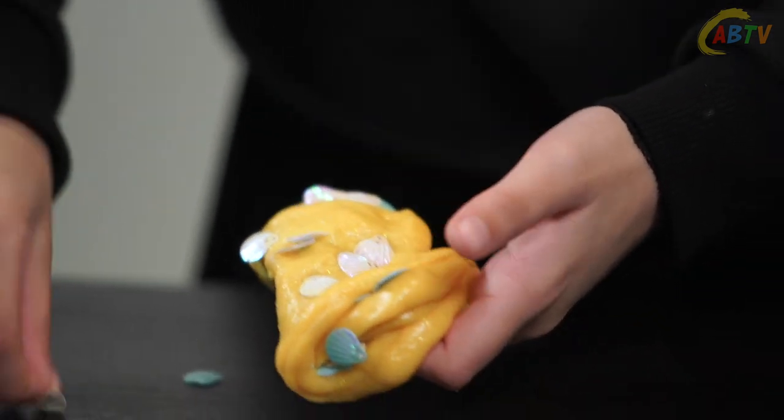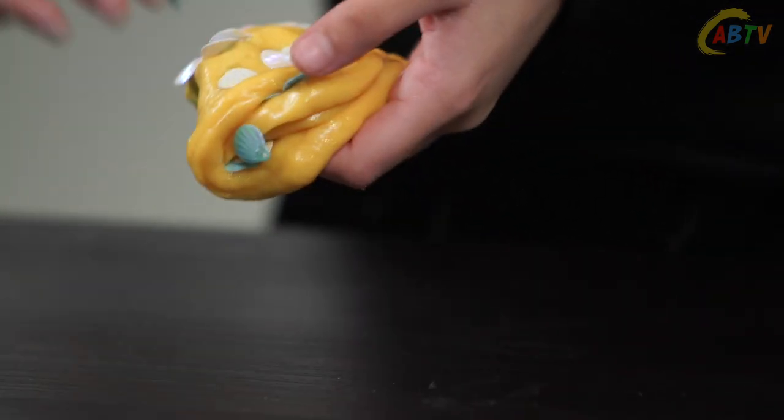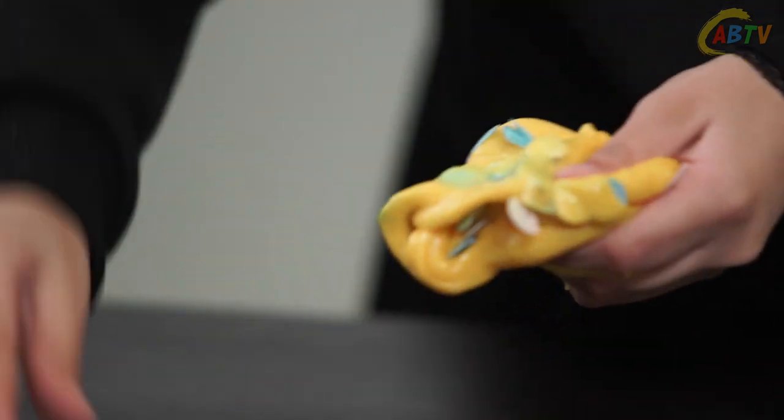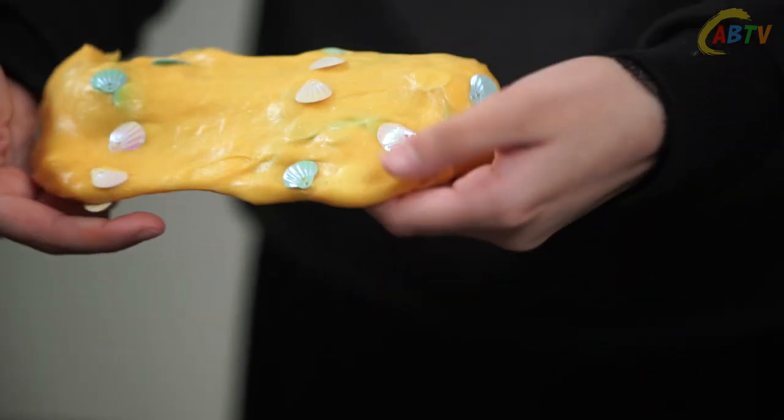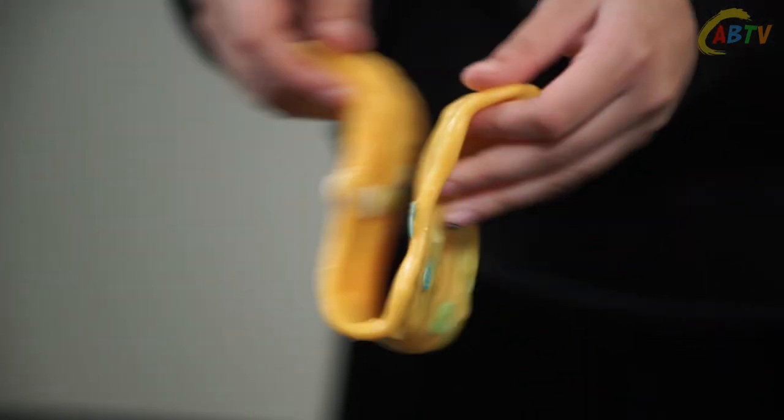Wow this slime is already looking amazing. Wow my slime looks so nice. Doesn't it just remind you of the beach sitting by the water?